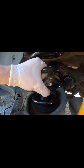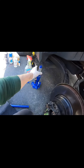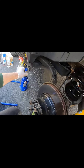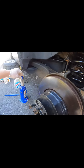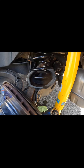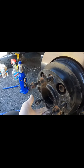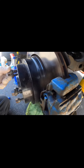Now I need more space here. I'm going to use the jack to make more space and do it. I'm trying to make sure it's safe. Let's see if it's enough.